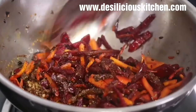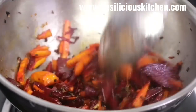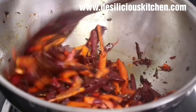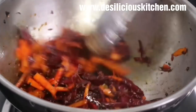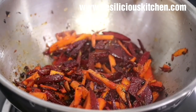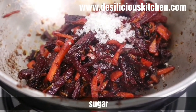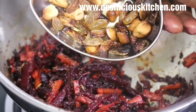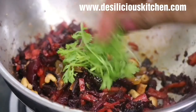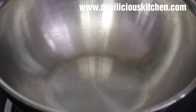Mix well for about a minute — the carrot and beetroot are almost done. Add some sugar; it's optional but sugar gives a nice taste. Then add the fried cashews and raisins. Now let this cool thoroughly.